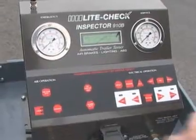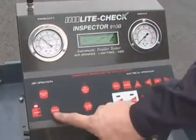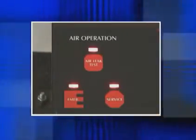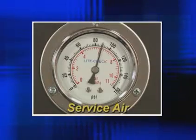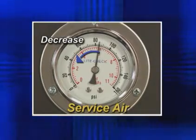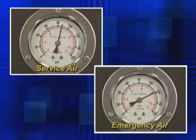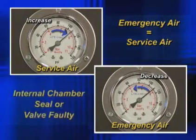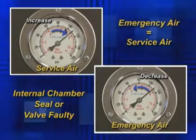The emergency and service air pressures are regulated to meet DOT standards for a consistent test. The Inspector's advanced approach for air leak testing shows external leaks, one side losing pressure, or internal leaks if emergency and service air equalizes, suggesting an internal chamber seal or valve is faulty.